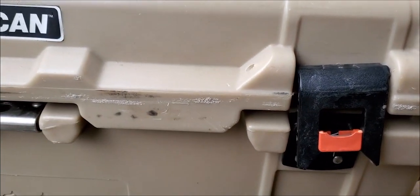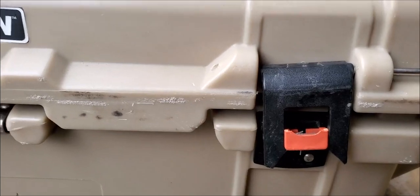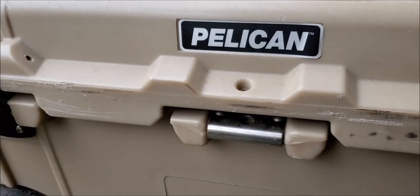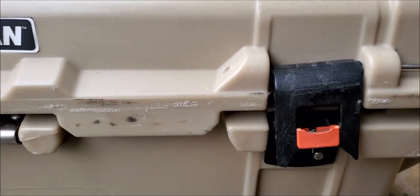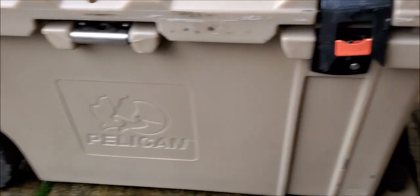Hello everybody, this is Chris with Eagle Cap Outdoors. I wanted to show you the Pelican cooler I have and the warranty that came with it. This is a relatively large Pelican cooler.